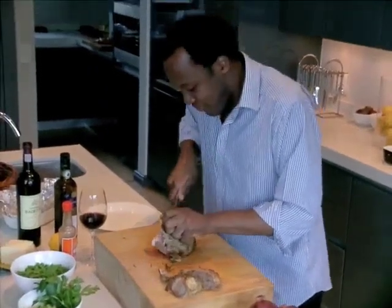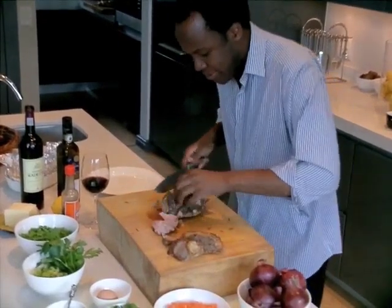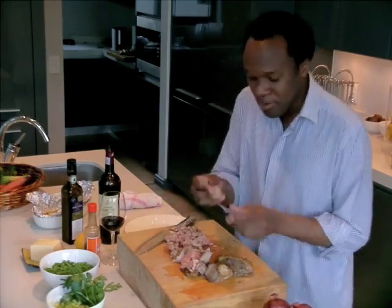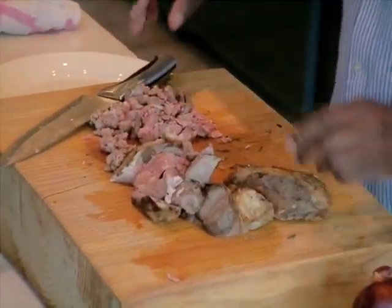So be brutal. Be brutal. And you can see the lamb is cooked beautifully — nice and tender, not dry. You don't want dry lamb. Chop it into sort of bite-size pieces. But try to eat after you've cooked, not during, because you'll have nothing left.